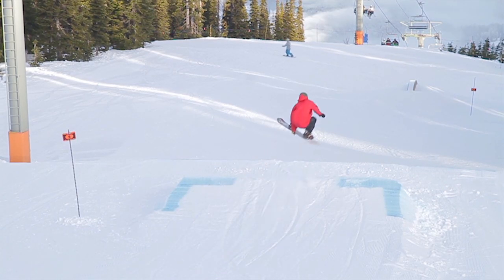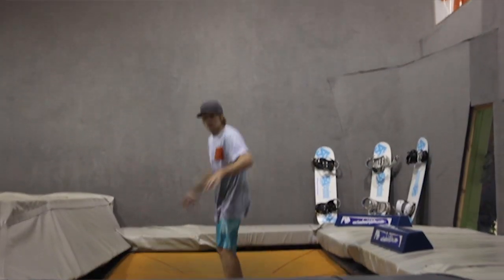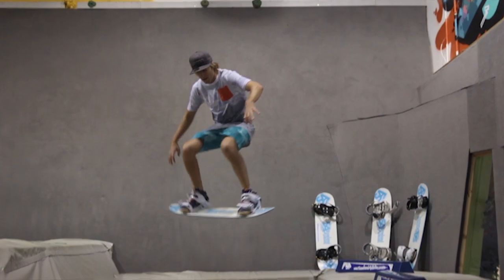The more you pop, the more it's going to help to be compact through the air. You can really practice this on a trampoline, just having lofty frontside 180s with your knees and legs pulled up towards your chest.